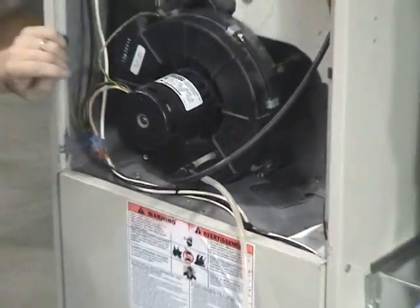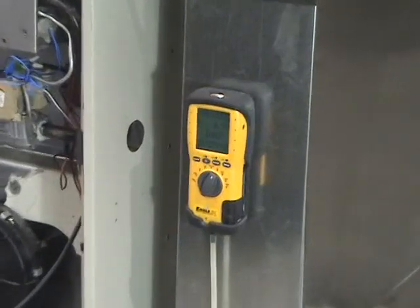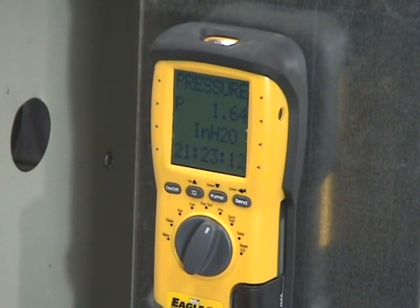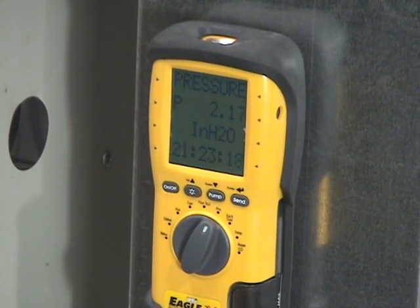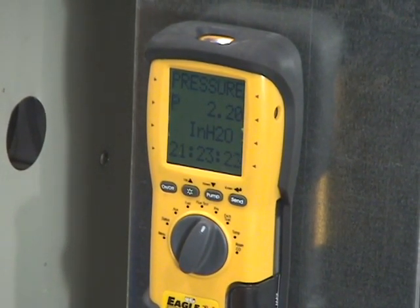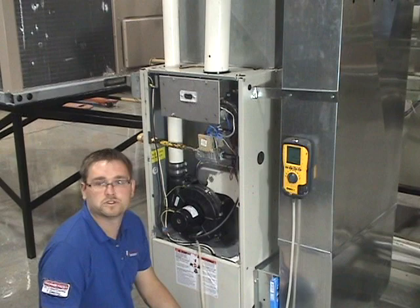Then we're going to turn our furnace on, and it's already calling for heat. We can see our pressure change. This furnace isn't supposed to turn on until we have positive .138, and we're plenty high. That just told us that our pressure switch is good.